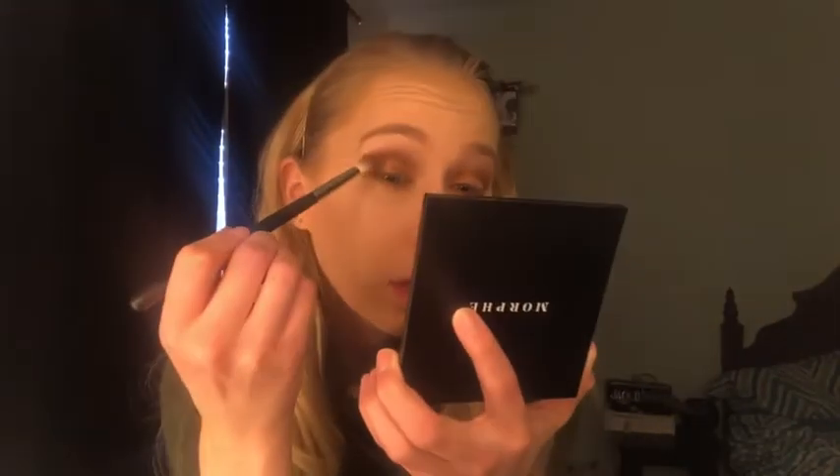Going back in with a bit of that Beach Please up above that to darken out that cut crease a bit. Then I'm going to go back in with a little bit of Beach Please on the Morphe brush and re-smoke out my outer corners a bit where I decided to leave it a little darker. Let me get a little bit of my Fit Me Loose Powder to brush off all this excess. I'm feeling this look — I love it.